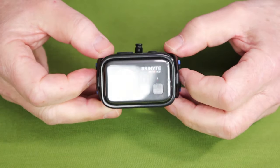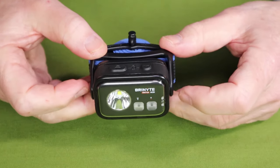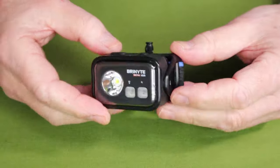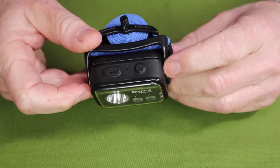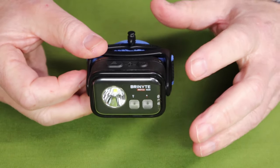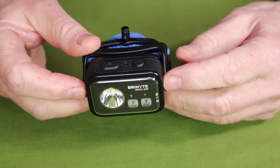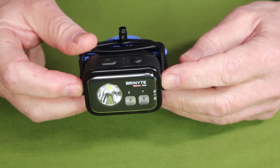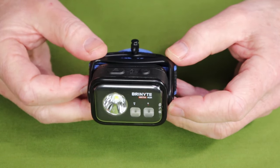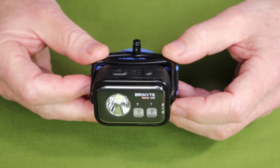Let's get into the physical specifications for this light — all of this information will be in the video description below. Weight: 2.9 ounces, or 65 grams, accomplished primarily by the high-impact plastic case, but that in no way means this is a cheap light — it's actually a very high quality light. Overall length is 2.37 inches or 60.3 millimeters, width is 1.66 inches or 42.3 millimeters, and height is 1.2 inches or 28.7 millimeters.